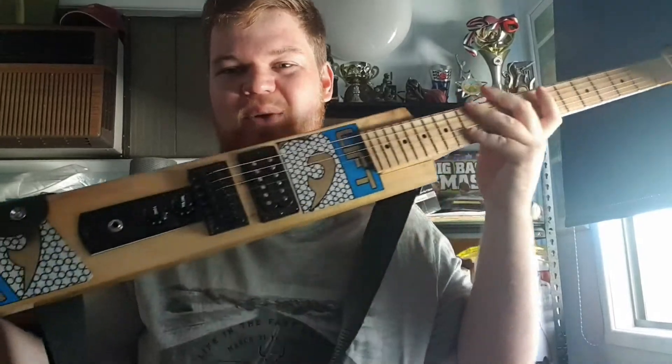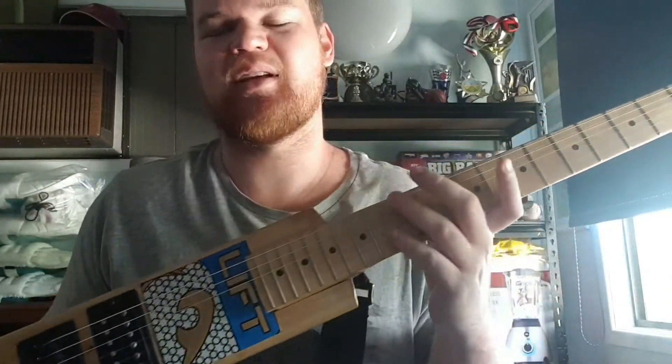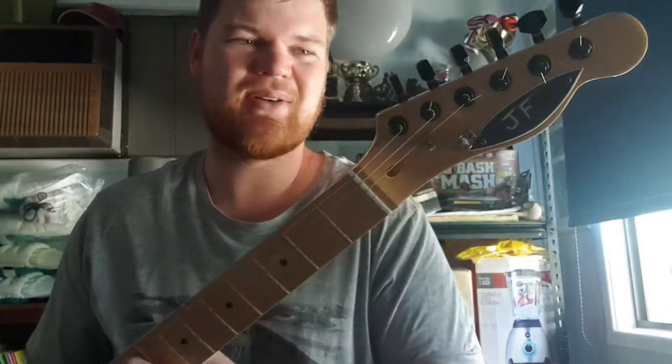I'm absolutely stoked to reveal this awesome guitar bat that my granddad actually made me. It is unbelievable. It sounds amazing too. I've got a nice little note here that my granddad gave me. He's just incredibly talented.